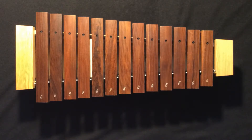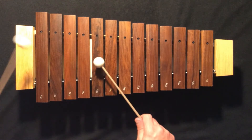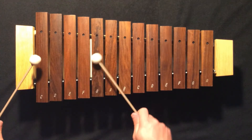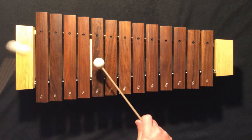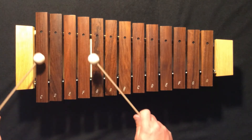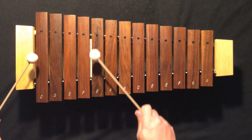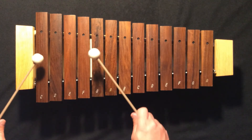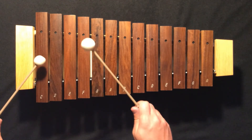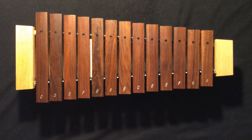Let's try playing our broken bordoon on a C chord with the play-along track.